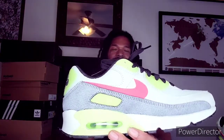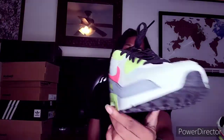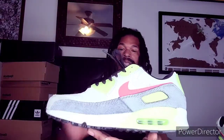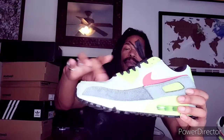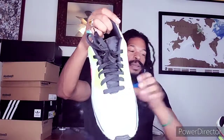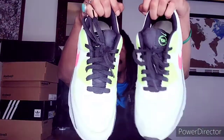The Air Max 90 N7. Look at that. Something very special about this shoe is the more you wear it, the more the green pops out right around here. More and more of this nice bolt color is revealed. Very nice. Very special.